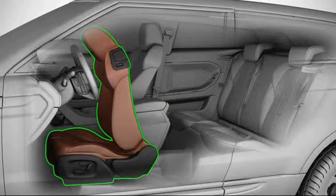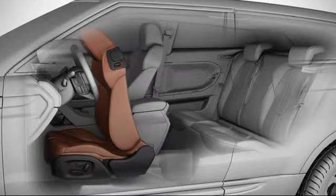During this movement, a further press will halt the operation. Once rear seat access is complete, the front seat can be returned to its previous position.